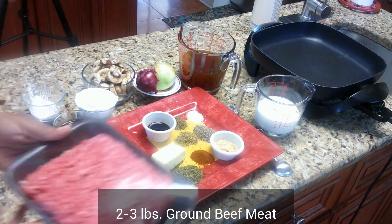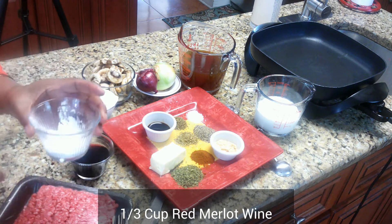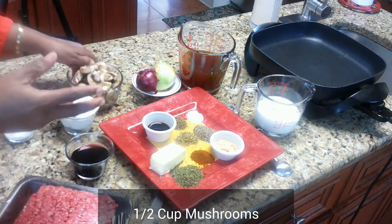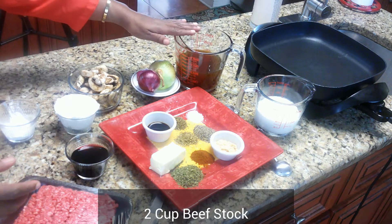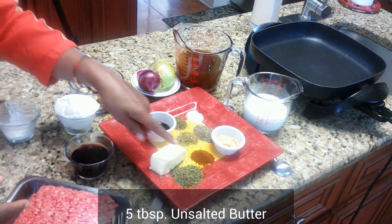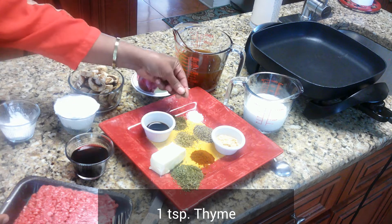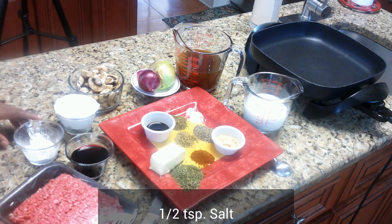These are the things that you will need: two to three pounds of ground beef, one third cup of red wine, two tablespoons of cornstarch, one half cup of sour cream, one half cup of mushrooms, one whole onion, two cups of beef stock, one cup of heavy cream, one tablespoon of minced garlic, five tablespoons of butter, two tablespoons of parsley, one tablespoon of smoked paprika, one tablespoon of black pepper, one teaspoon of thyme, one teaspoon of oregano, and one half teaspoon of salt.